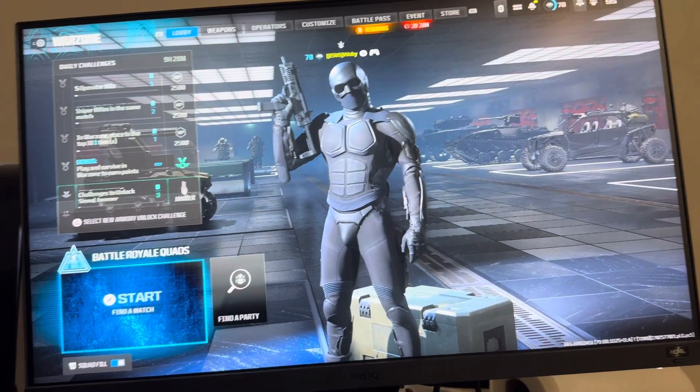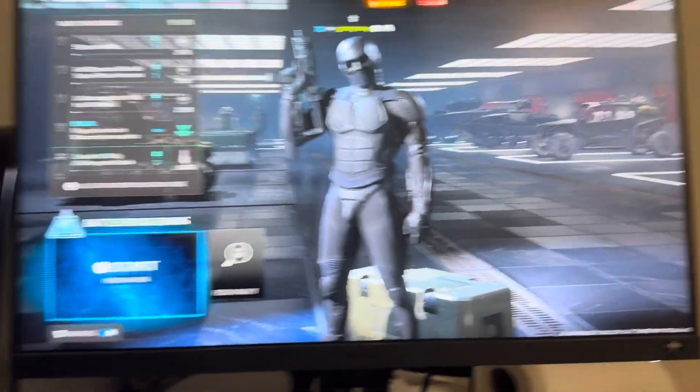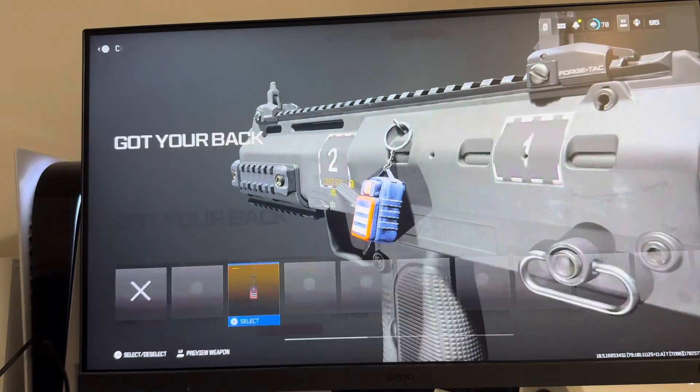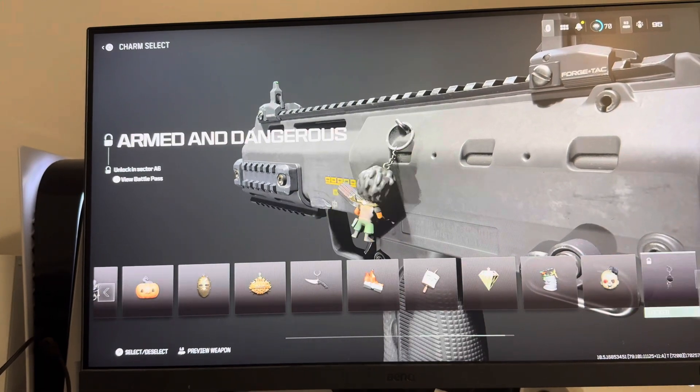In today's video I'm going to show you guys how to equip a charm on your weapon in Warzone 3 if you've unlocked one or have one for a weapon. All you guys have to do is go to your weapons right here, click square on them, go to customize, and then go to charm and you will see all your unlocked charms right here that you guys can put on your weapon.